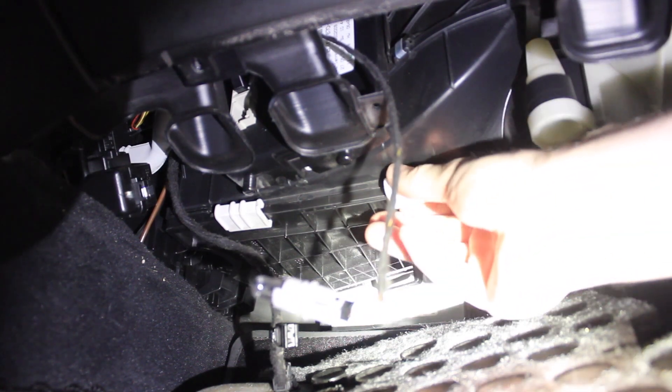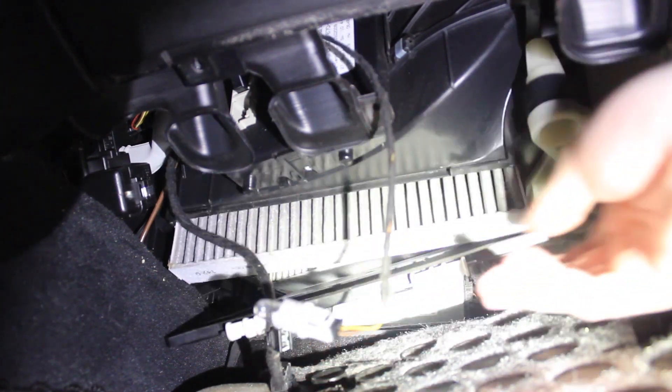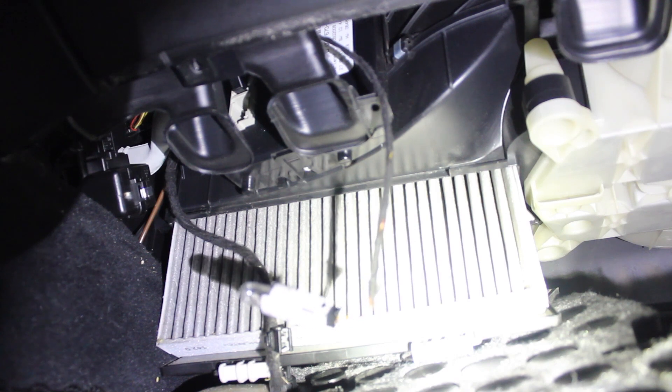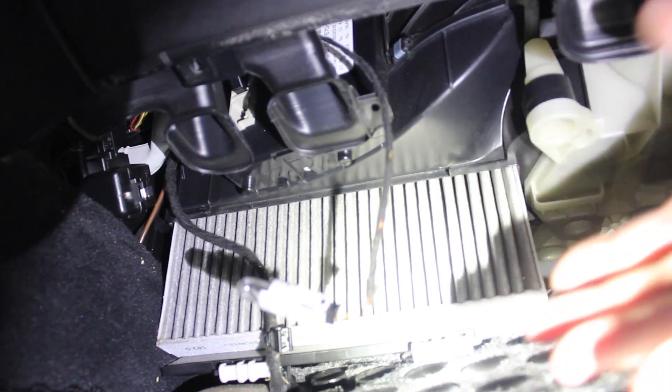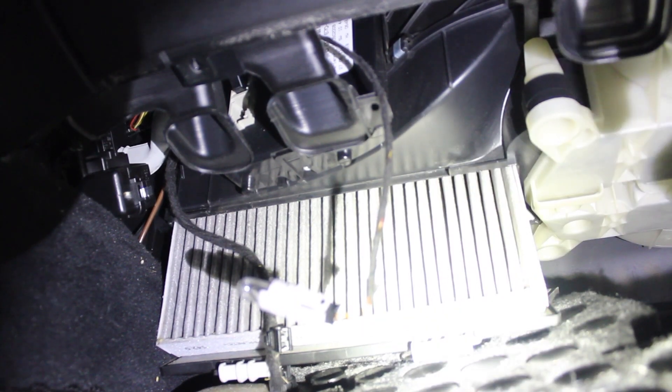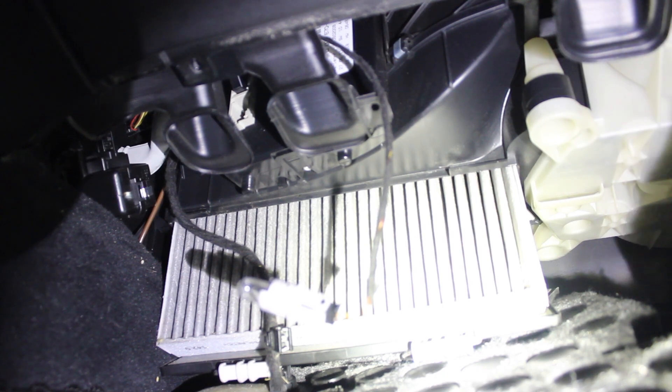Now that those screws are out, the cover is free to drop down and the cabin filter can come out from there. I'm going to wiggle that out off camera because I need to move the camera to slide the cover where it needs to go and pull the filter out, but I'll come back once that's done and once I'm ready to install the new filter.